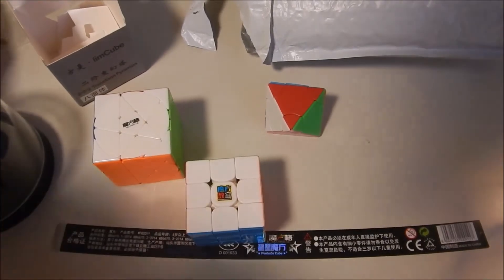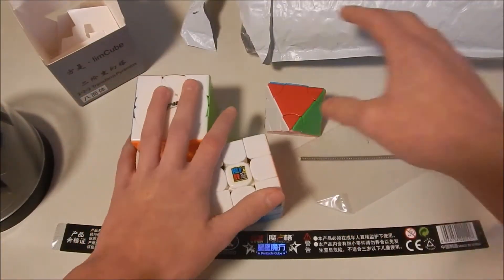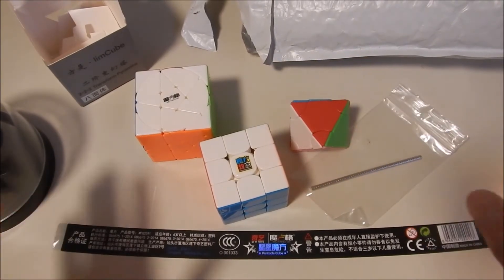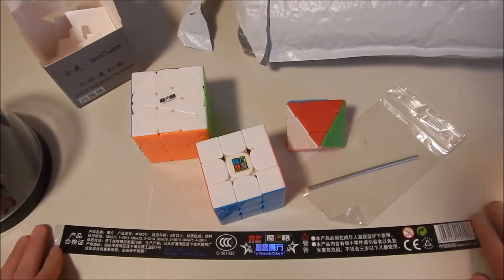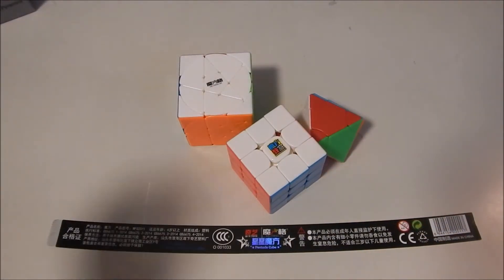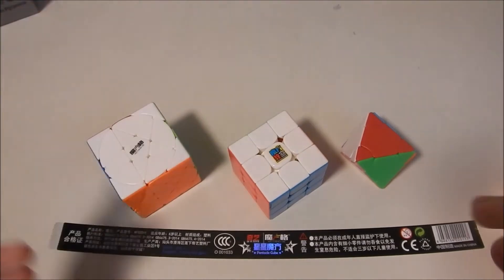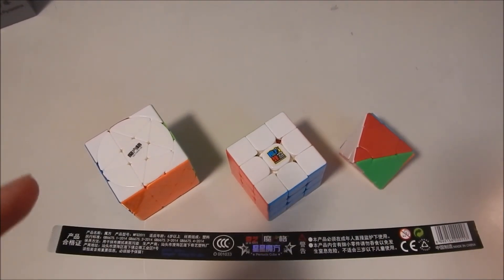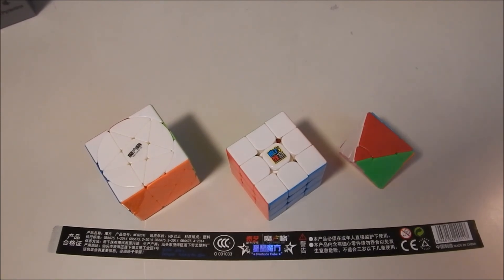Here is everything from the package. I want to thank Cubing Out Loud for sending these really fast — a lot faster than other places, just due to location. Anyway, guys, thank you for watching. Leave questions, comments, and all that below, and I will see you guys next time. Goodbye!